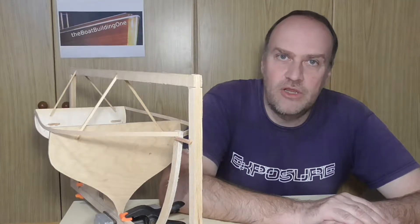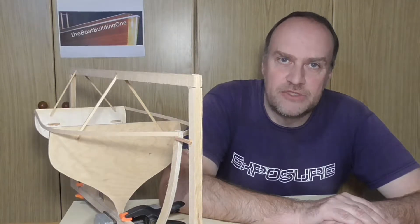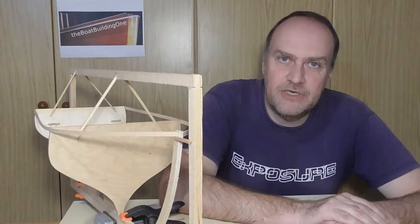Hello, my name is Andreas and I'm all about designing and building a boat. In this episode I want to do some planking, so I'll jump right in.